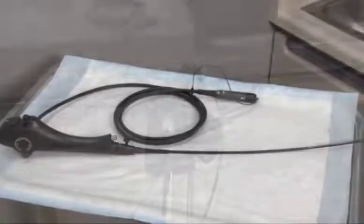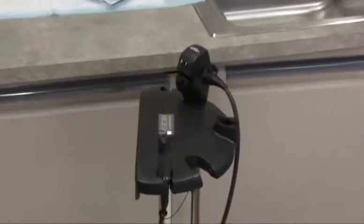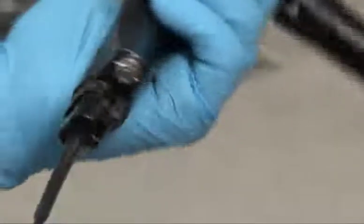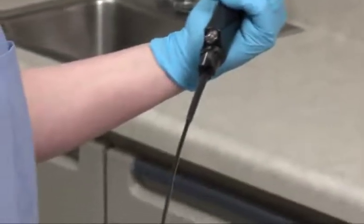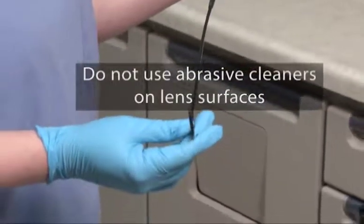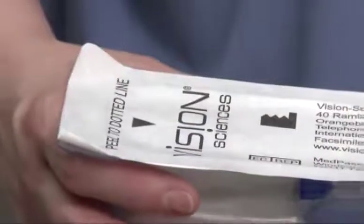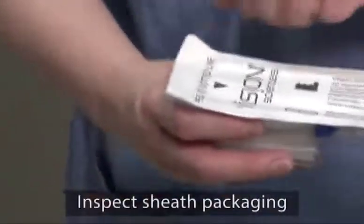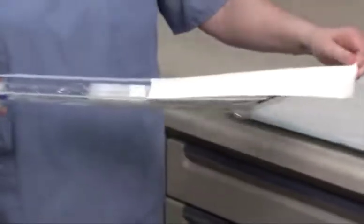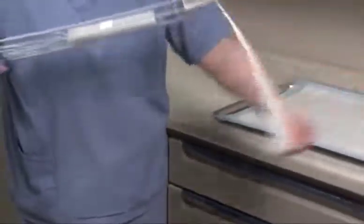In addition to the endoscope and disposable sheath, an installation stand is required for proper system preparation. Before installing the sheath, check the cystoscope insertion tube for any defects or damage. Do not use abrasive cleaners on the lens surfaces. Check the Endosheath disposable packaging for defects or damage, then open the outer package for the sterile sheath and open the sheath's package carefully.